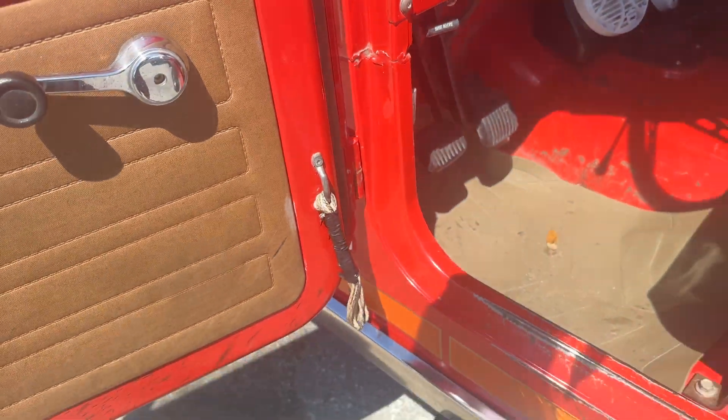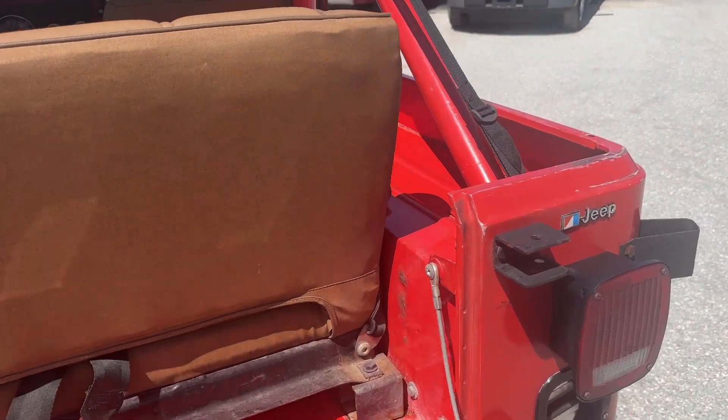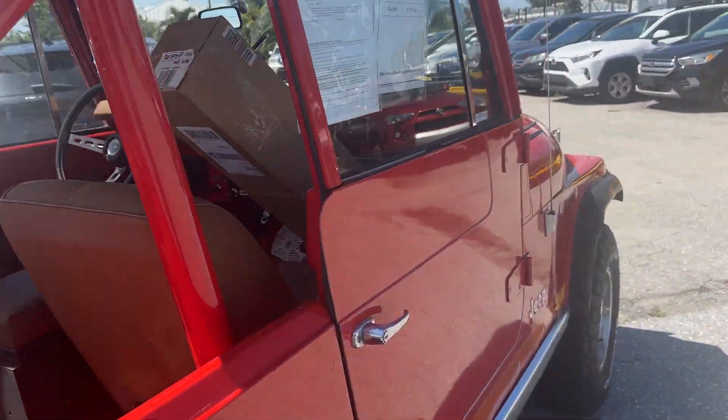I've actually been driving this Jeep for about three days. I brought it to the store with the anticipation of being able to enjoy it for a while, but we're getting a lot of phone calls and emails on it. So I might not get to enjoy it for as long as I had originally hoped.